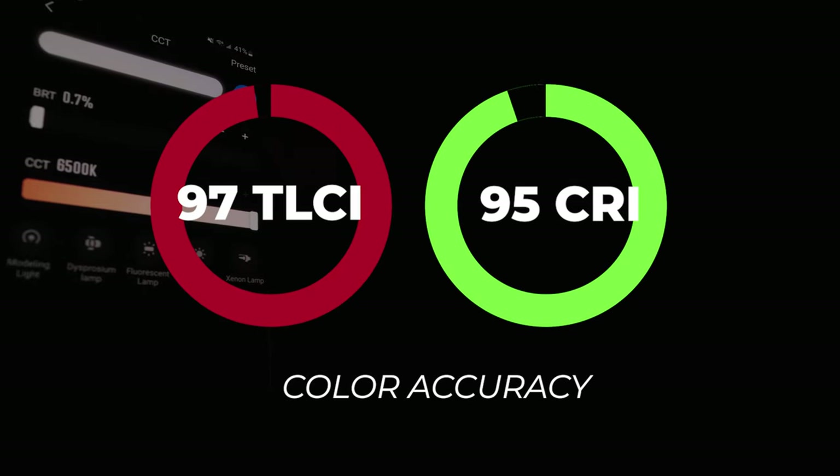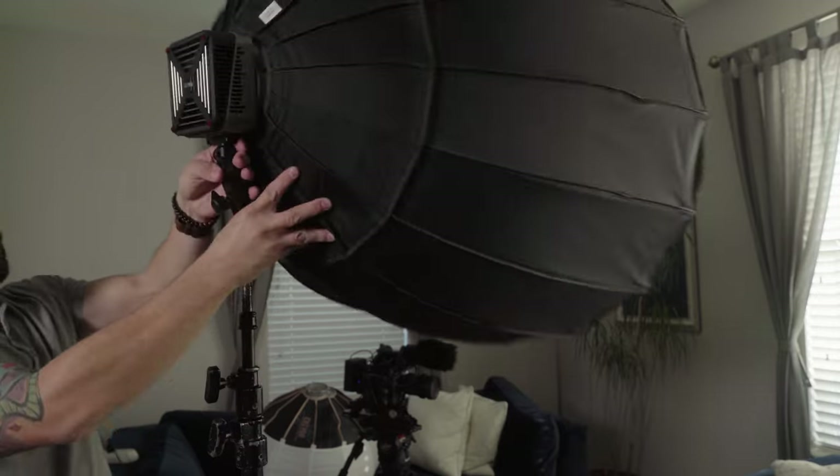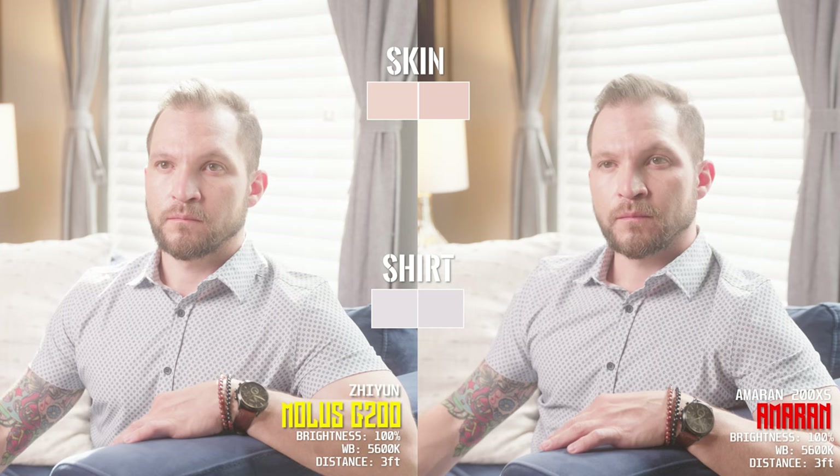Out of the box, the color accuracy ratings are really high: 97 TLCI and 95 CRI. We tested it with a CCT meter on a bullseye in a pitch black garage and it was nearly perfect — only about 100 degrees off or less at each temperature until about 6,500 Kelvin. Testing output with a large softbox, at 50% the G200 is more powerful than a Godox SL60W. The Colbor CL60 RGB looks a bit brighter, while the Sudophoto P100 RGB and Zhiyun Molus X100 are comparable to the G200 at half power. A 200 watt Amaran light doesn't look quite as bright, but the G200 can still output another 50% on top.